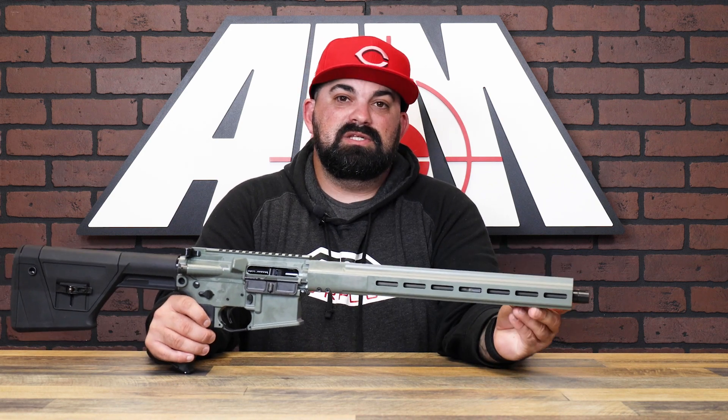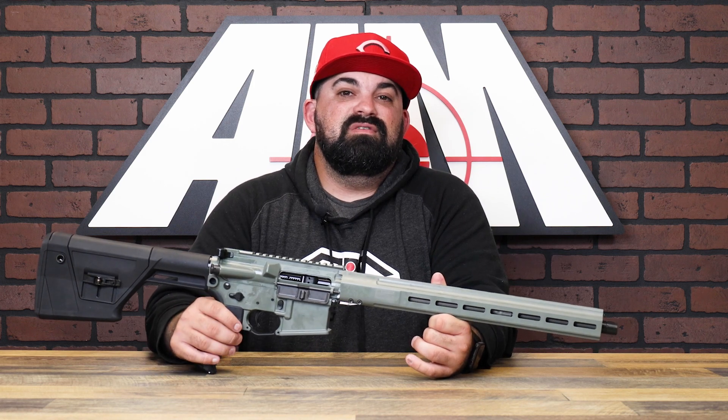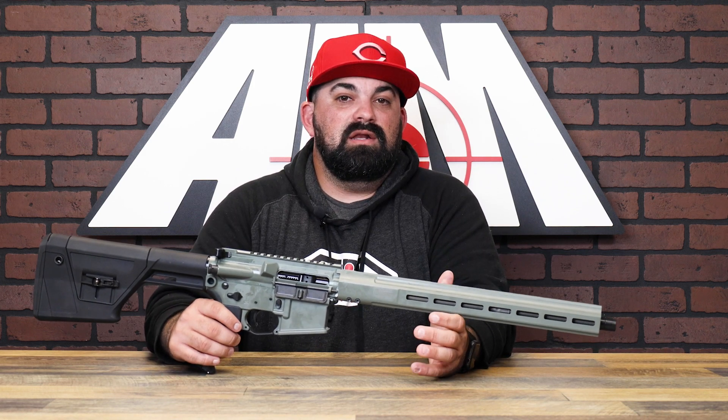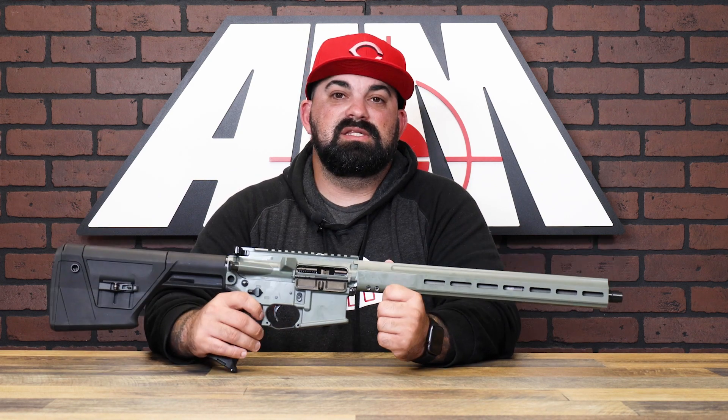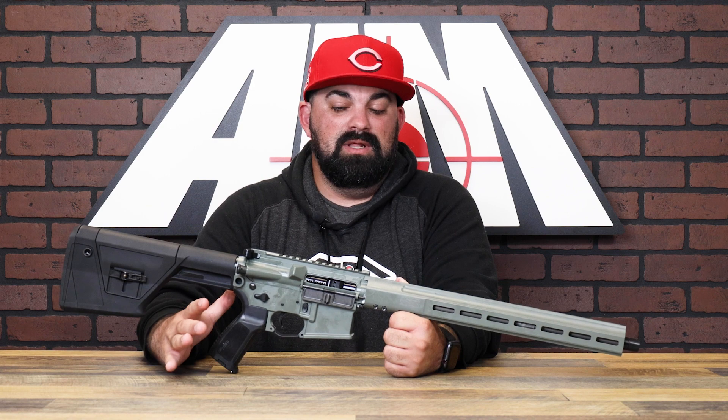But this thing's ready to have your suppressor thrown on and get out there and start hunting. You have a lightened free-float M-LOK 15-inch Predator hand guard. One of my favorite parts is this hardened polished trigger — it's just super smooth, it's got a crisp break to it. I really like it.